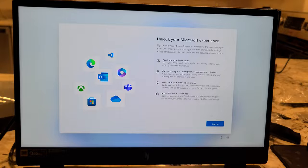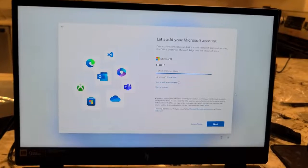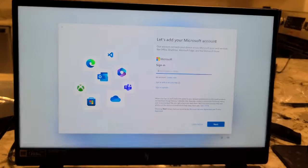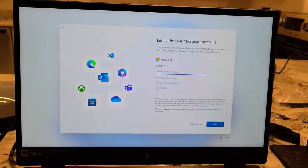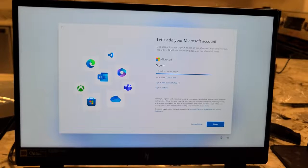I think actually if you didn't log into the Wi-Fi you'd be able to skip it. It says let's add your Microsoft account — I don't really have one. This is one of those things I wish you could just skip. Sign in with security key — no, can't do that. So we're going to create one.